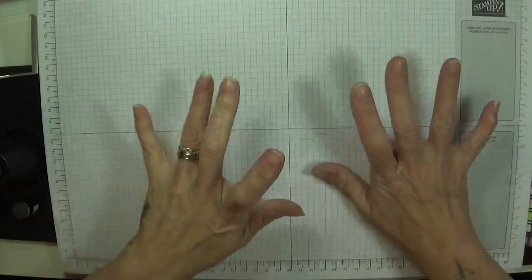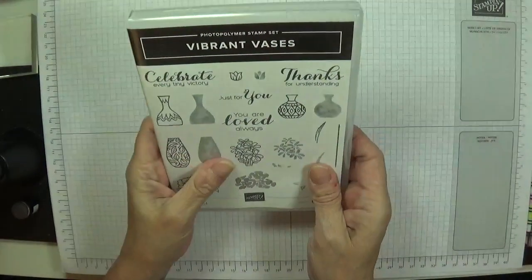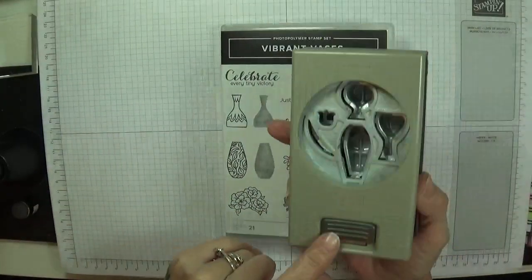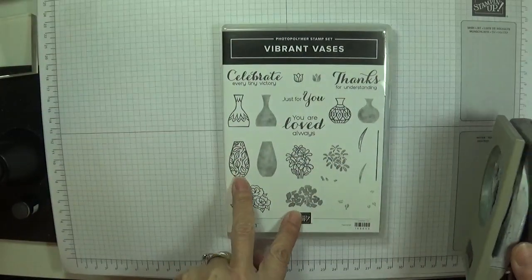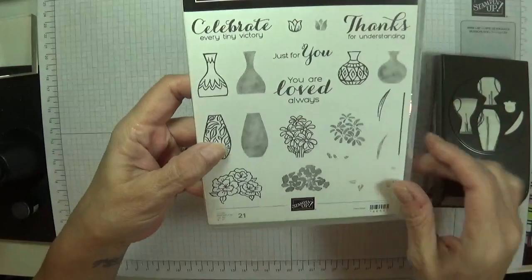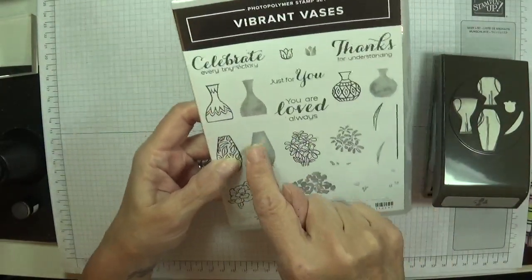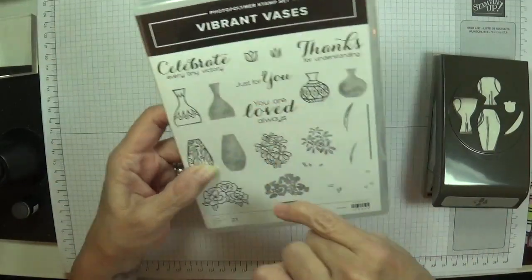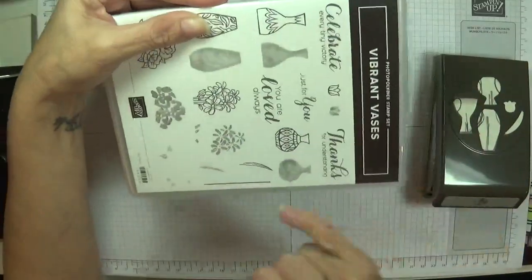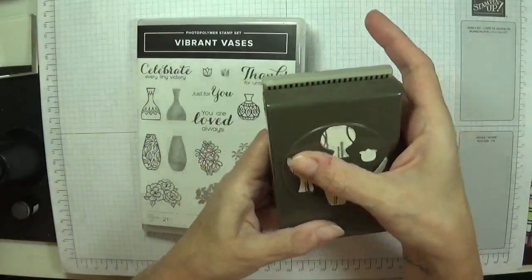Hey Stampers, it's Gator again. We're up to the V which is the Vibrant Vases, which goes with the Varied Vases and the punch as well. It's just extra vases with extra patterns, extra sentiments and different flowers. These are absolutely beautiful and they've got the infills - you have the same with the vases. They've got this beautiful little flower here, which is a stem, or you can use it as a stalk, or even as a shelf. You've got your leaf and it also cuts those out as well.